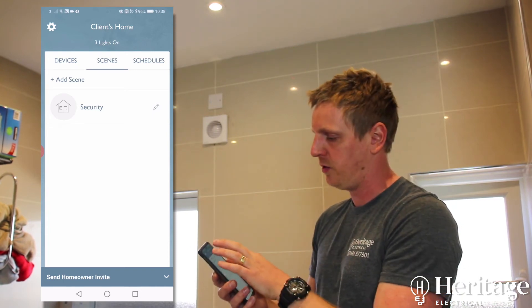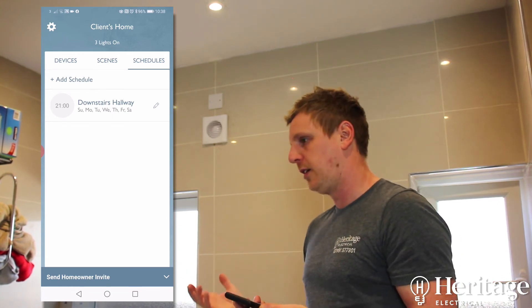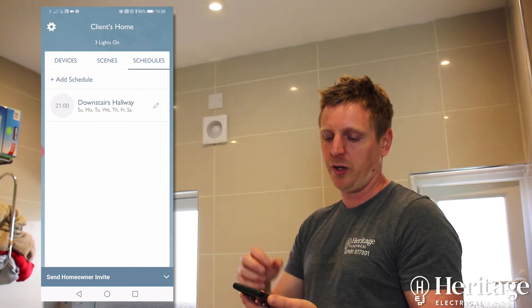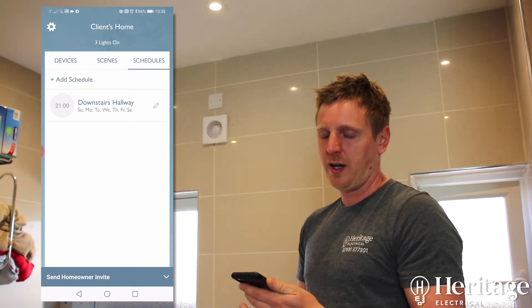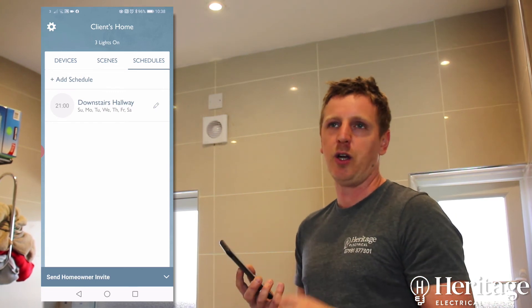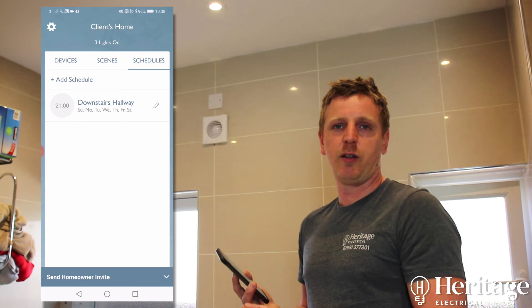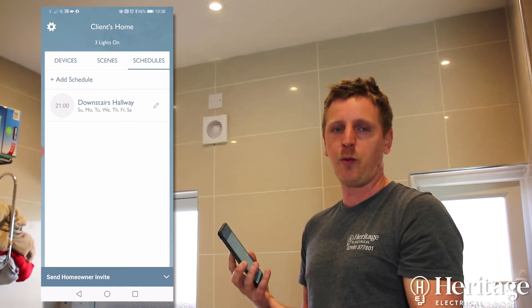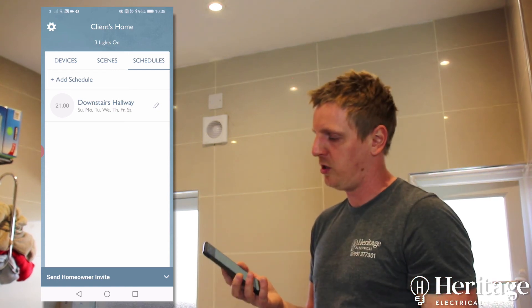You can create scenes all around the house. With schedules, you can set lights to come on and off at certain times — floodlights outside, lights inside, pond pumps, anything you want on a timer. The system also has an astronomical clock built in. Because it's connected to the internet, it knows your location and knows when sunset and sunrise are, so there's no need for external photocell sensors. It knows when it gets dark and can switch your lights on, then schedule them off at 11 or 12 o'clock. If you'd like to discuss any home automation or assisted living installations, please don't hesitate to give us a call.